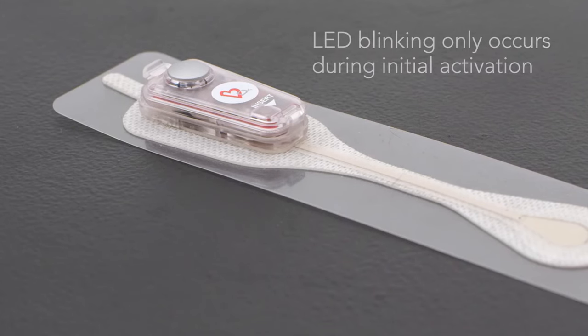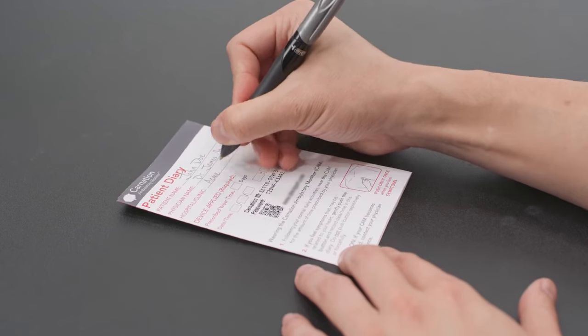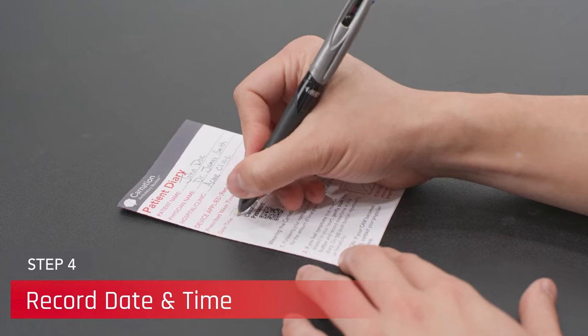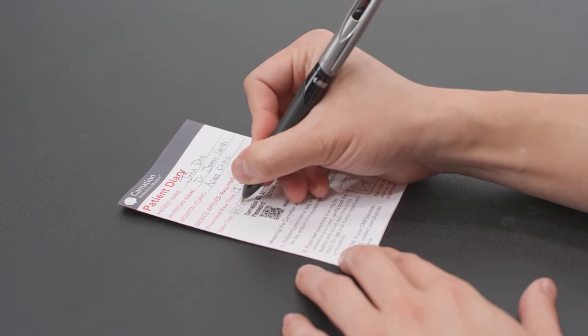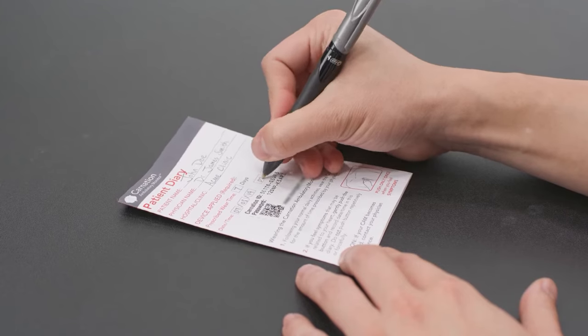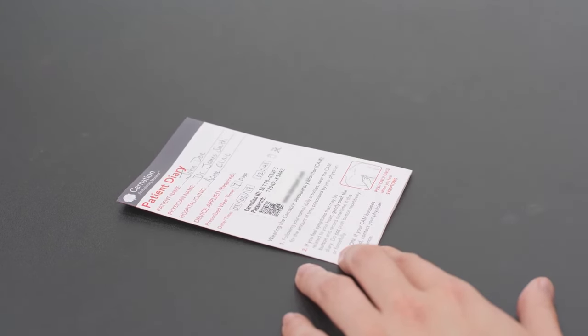Take a moment to complete the information requested on the cover of the patient diary, especially recording the precise date and time of when the CAM was activated. This information is required to complete patient registration and is vital for accurately matching the proper time of CAM activation with the internal clock in the CAM.